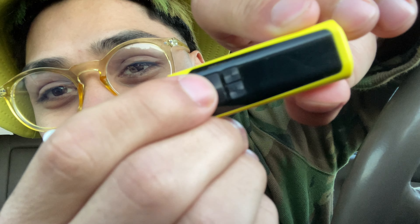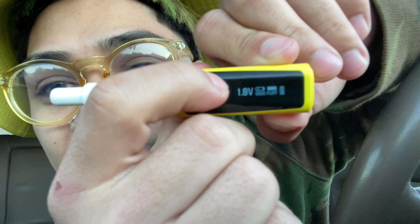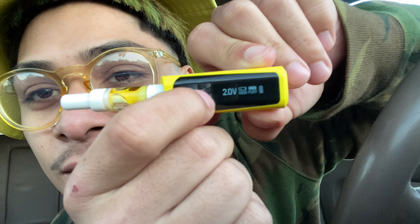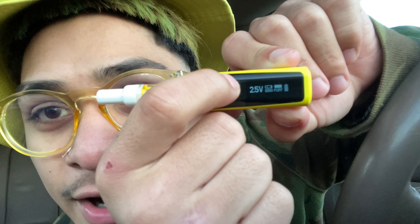If y'all want me to make a review, I'll make a review — leave it in the comments below, man. The cool thing about it is that when you press it, you can actually up the voltage. Let's see — oh, it goes up. Y'all see that moving: 2.3, 2.4, 2.5. This hole tells you how many puffs you got left in it, if I'm not mistaken.